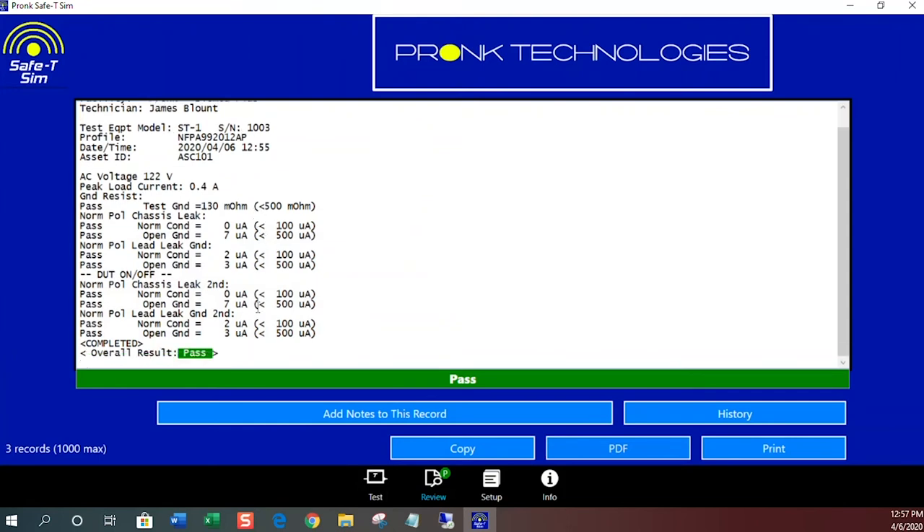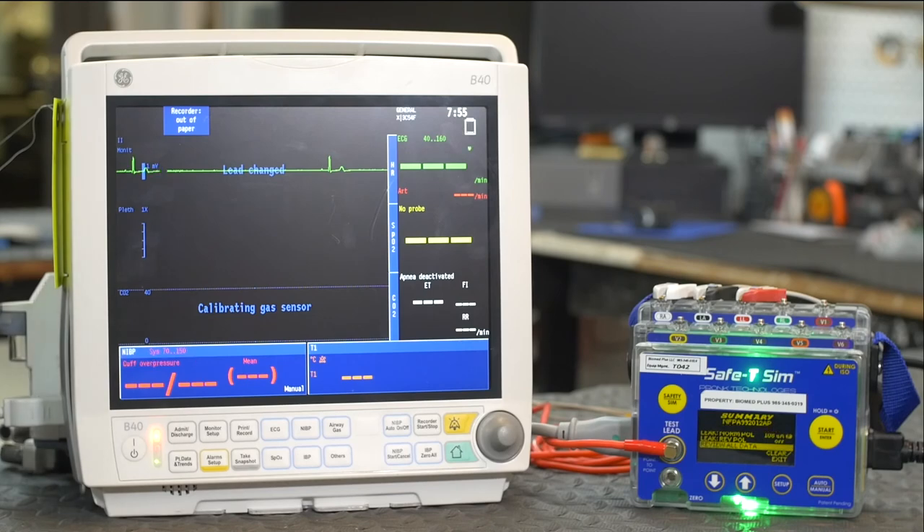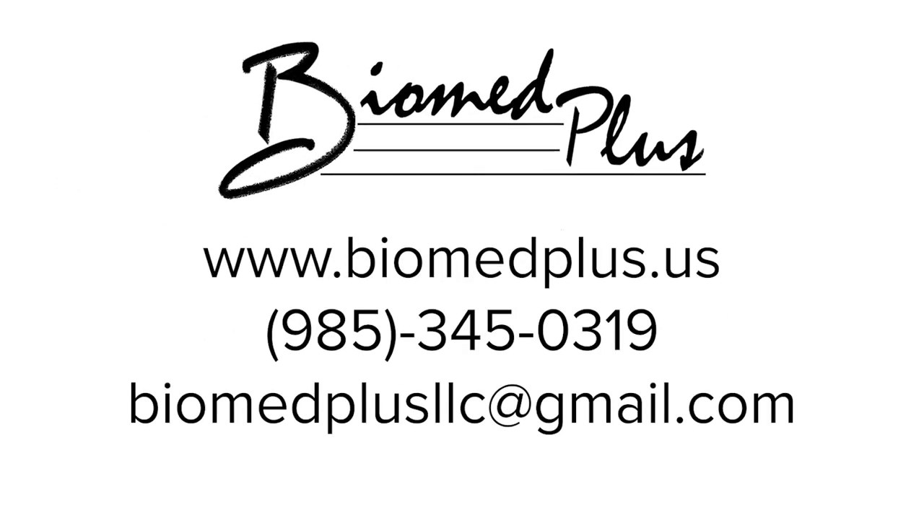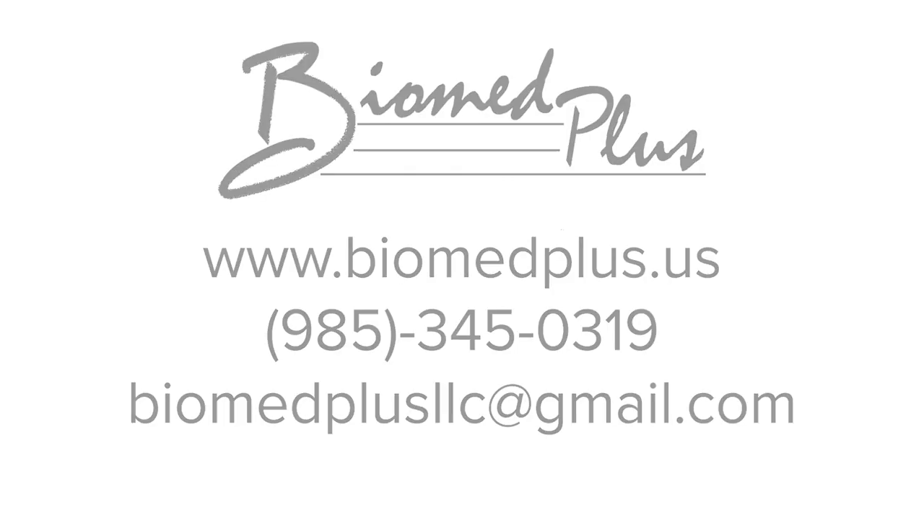That concludes this demonstration on how PRONC Technologies can help you to work faster and more efficiently to become a better biomed tech. If you'd like more information please reach out to us at biomedplus.us or PRONC Technologies. Thank you.